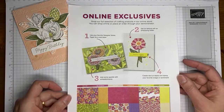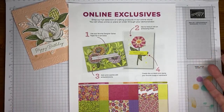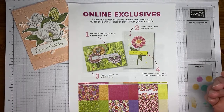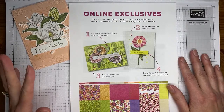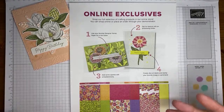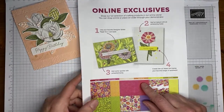I want to briefly remind you to take a peek at the online exclusives. Stampin' Up has announced their retiring list for the current annual catalog — the 23 to 24 annual catalog — and the January to April 2024 mini catalog. Make sure you're picking up those items. Some will be on sale starting April 9th, but everything on the list is while supplies last, whether on sale or not.